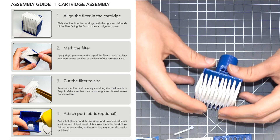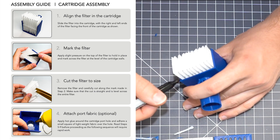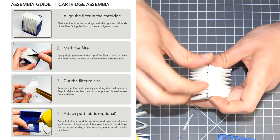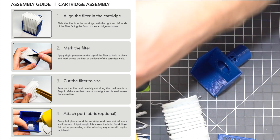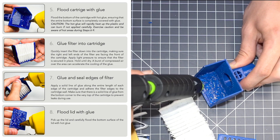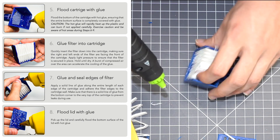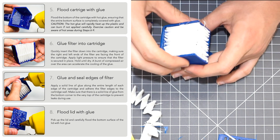Fit the filter into the printed filter box assembly and measure a cut line for the top. Use an exacto knife or scissors to slice it. It's really important that you don't have it overextended past the lid because it will compress and distort. The next step is to use copious amounts of hot glue — be careful not to burn yourself — because you want to create an airtight seal around the filter. Don't be shy with the glue; put it all along the sidewalls as well. Remember the tip is hot and these are thermoplastics, so you could distort it if you're not careful.